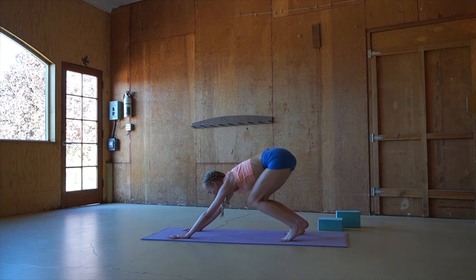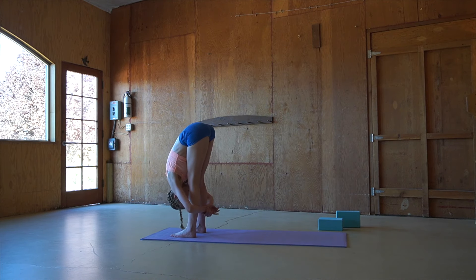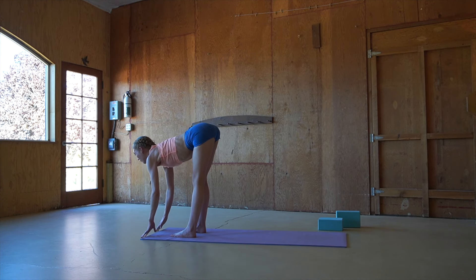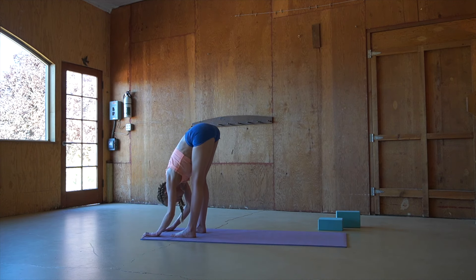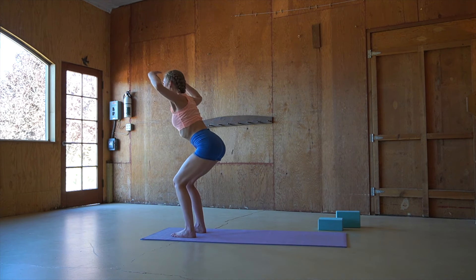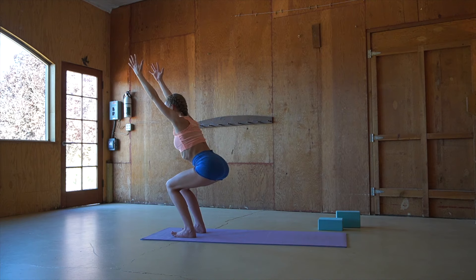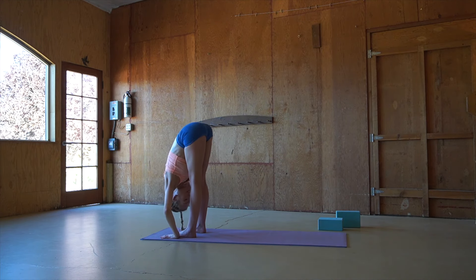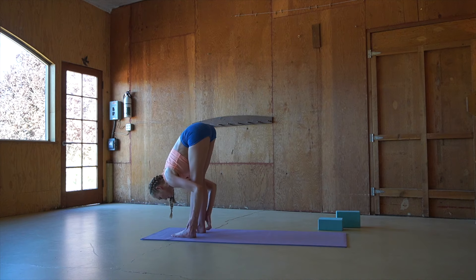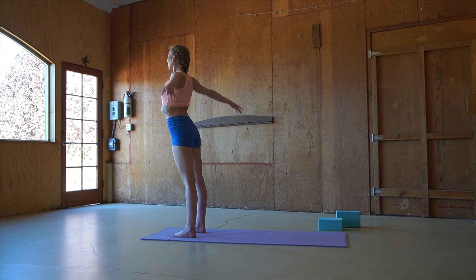Inhale, coming up onto the toes and then floating to the top of the mat. Inhale, flat back looking forward. Exhale, deep forward fold. Inhale, waving forward, flat back. Exhaling, forward fold. And on an inhale, waving the back into a chair pose — biceps next to the ears. Exhaling, forward fold. Inhale, waving the spine forward. Exhaling, forward fold. Inhaling, standing tall, rolling one vertebrae at a time to the top. Reaching high and then bringing hands to heart center.